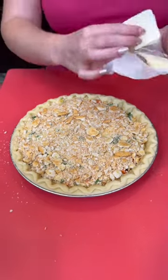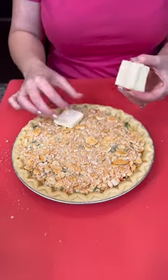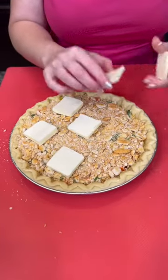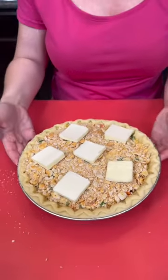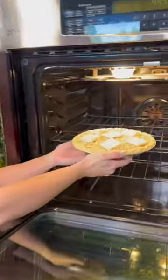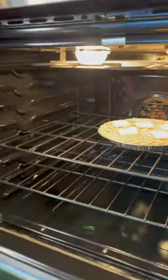Now we're going to take some sliced butter and just add a few slices to the top. And that's it — easy peasy chicken pot pie, that's the name of this recipe. We're going to pop that in the oven at 350 degrees for about 30 minutes, just enough to get that nice and toasty on top. And then we're going to taste test.